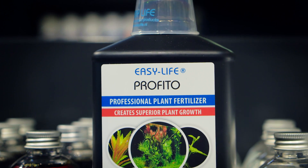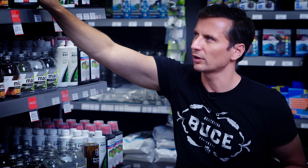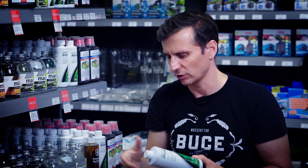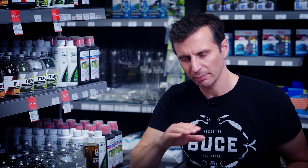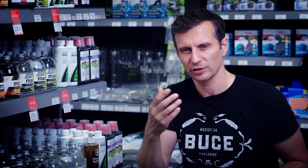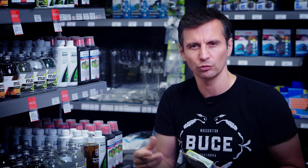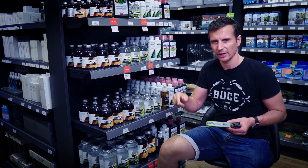I've got two more fertilizers to show you. One is the Easy Life Profito, which is a really good fertilizer for beginners and it's affordable. And I wanted to show you the Flourish Phosphorus, which is a very good phosphate addition to your tank if you want something to help fight green algae. When using a base layer fertilizing substrate, you'll get enough nutrients from it. If that substrate depletes after two or more years, then you would need Dennerle Nutri Balls root tabs or ADA root sticks, which you just put into the depleted soil so the plants get nutrients from there.